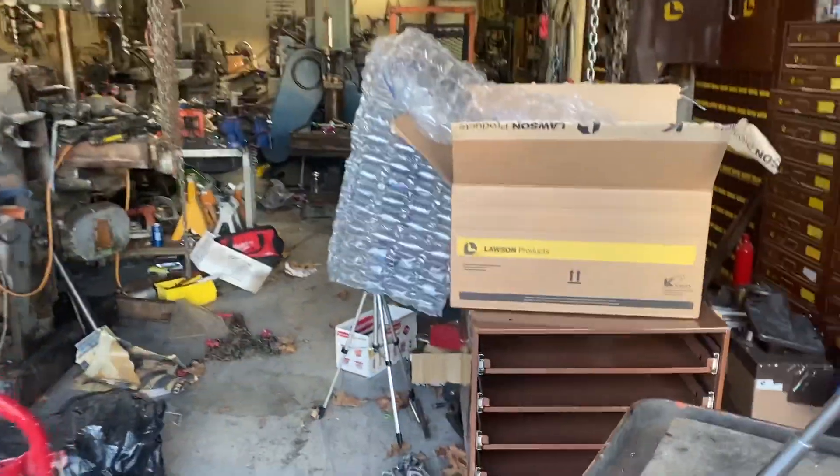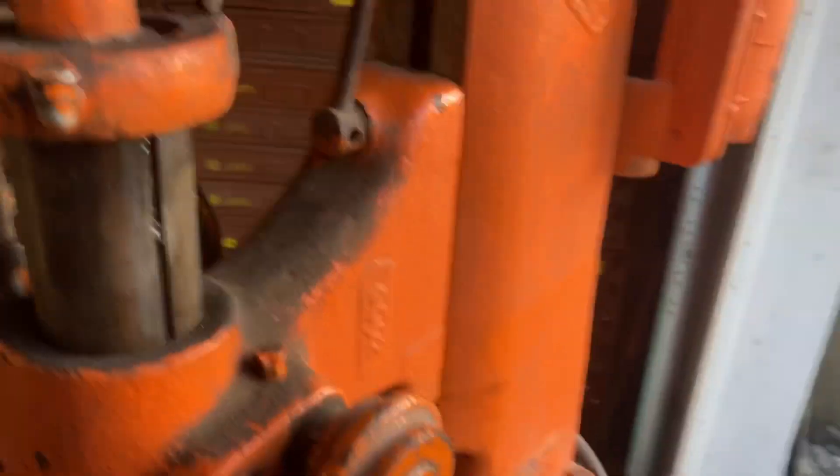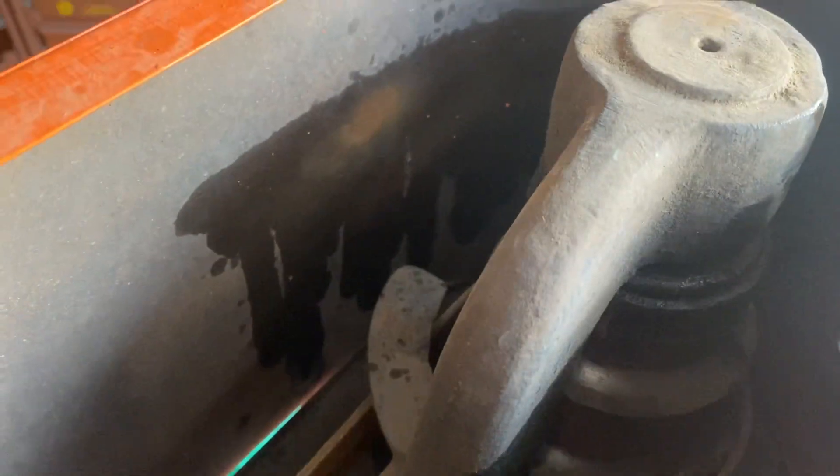Let me go up here and show you the drive. There's a flat belt in there, and when you turn that dial it raises these forks and they move the belt with it. You can see where I've been oiling it.